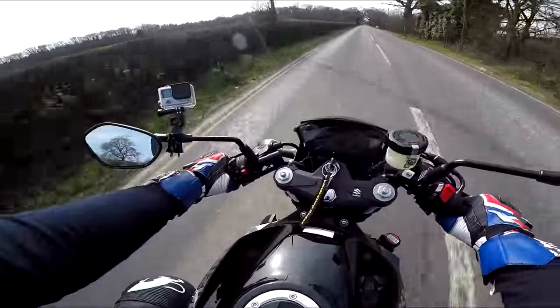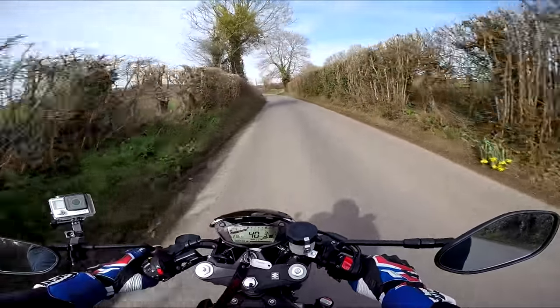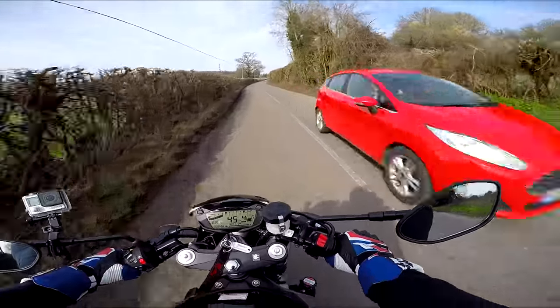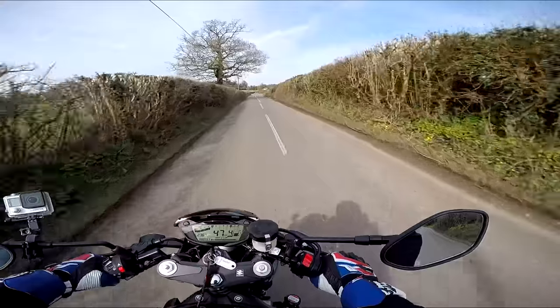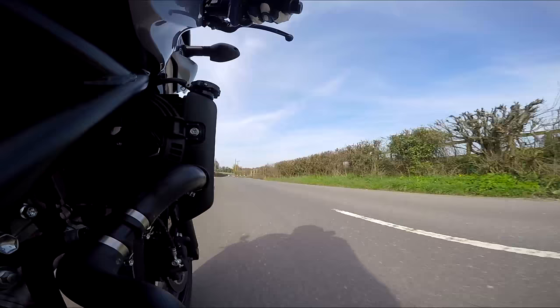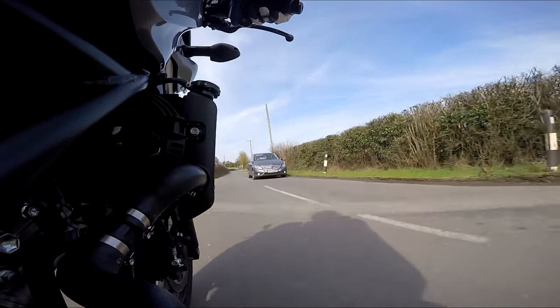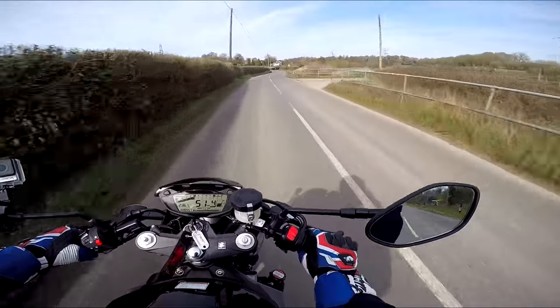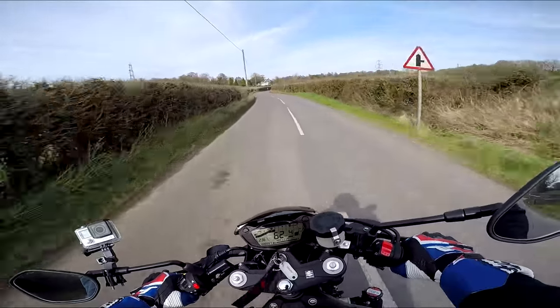I know the looks of this thing do divide opinion. The SV650 was always off my radar — being a larger guy, 650s and below 600cc bikes haven't been something I've shown much interest in. I've been more about the thousands, sports bikes, super nakeds. When Suzuki offered me the little SV650X for a couple of weeks, I thought we'd give it a go without expecting too much. But what a great little bike — what a surprise it's been to just fall in love with the thing.